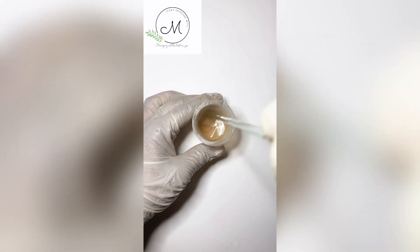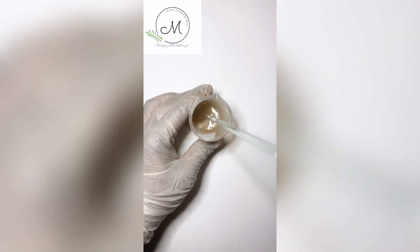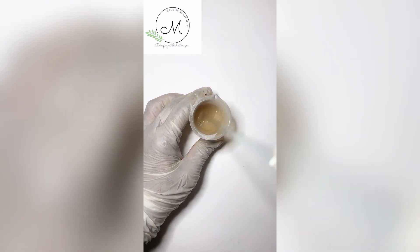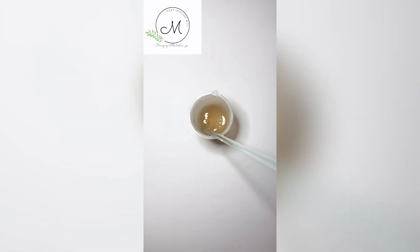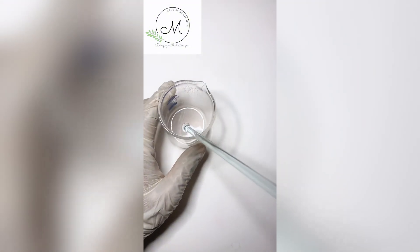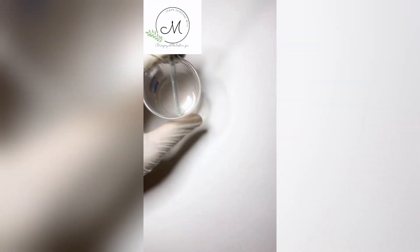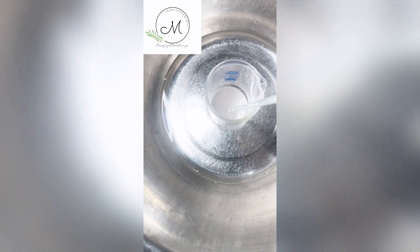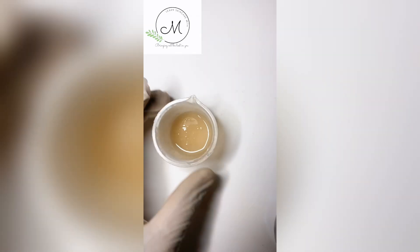In this video, I'm blending a 2% salicylic acid face wash. This beaker contains our glycerin and xanthan gum, and I'm stirring it until it is well incorporated. In a separate beaker, I combine salicylic acid and propylene glycol, then place it in a double boiler, stirring on heat until it is well dissolved.